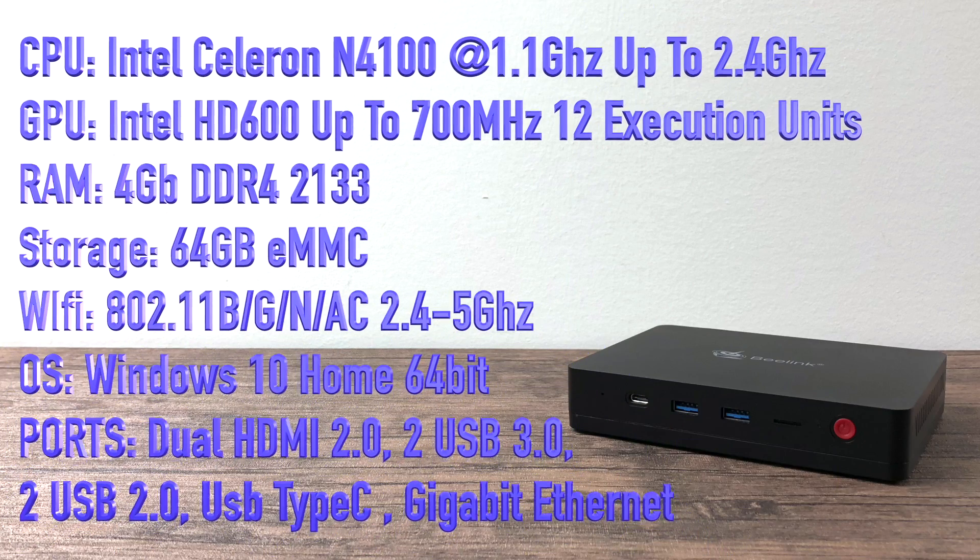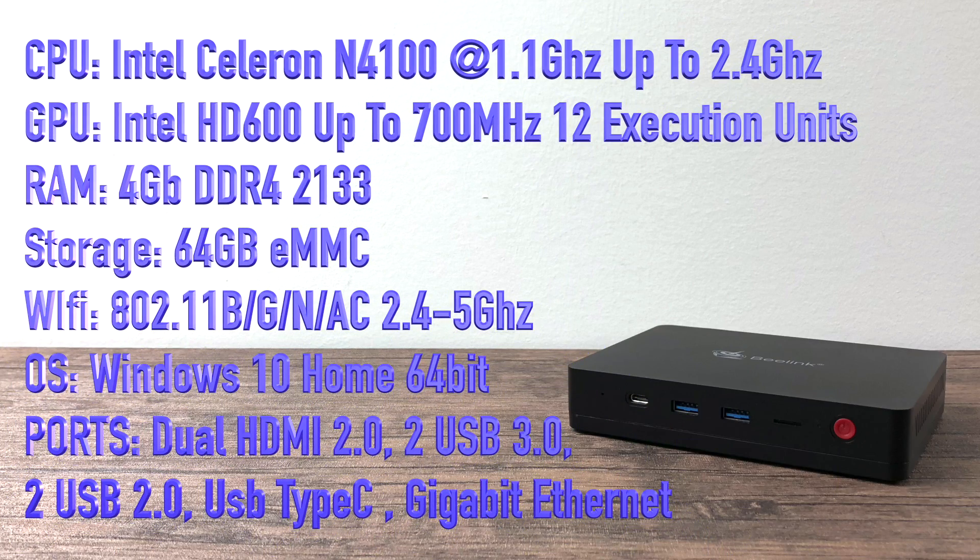Now for the specs: the CPU is a quad-core Intel Celeron N4100 at 1.1 GHz, boosting up to 2.4 GHz when needed. The GPU is the Intel HD 600 up to 700 MHz with 12 execution units — it looks very similar to the old Intel HD 500. RAM is 4 GB of non-upgradable DDR4 2133 MHz — I'm glad to see DDR4 replacing DDR3 in these small PCs. For storage, there's 64 GB eMMC onboard, non-user-upgradeable, but with an M.2 slot inside and a 2.5-inch hard drive bay on the bottom.